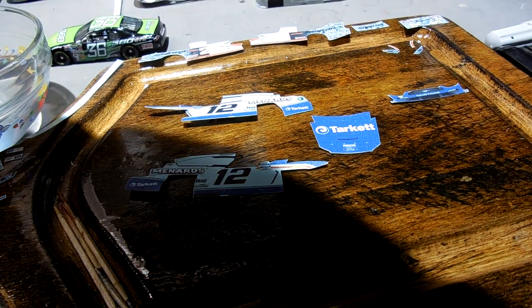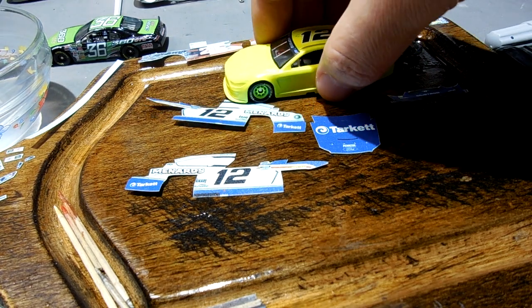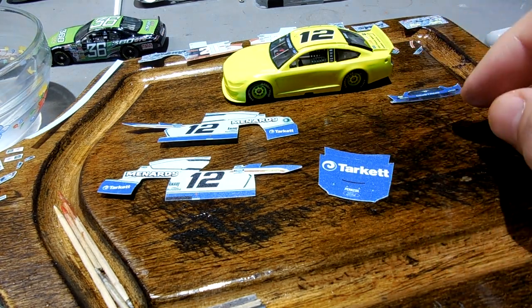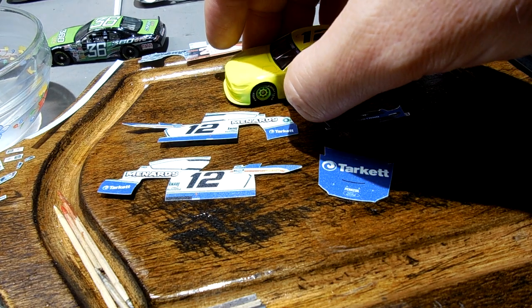Hey, happy November 10th to you all. Today I'm going to show you guys a little bit of the technique I use to build this Ryan Blaney Target car. I've done this a couple times. This is for you, William.